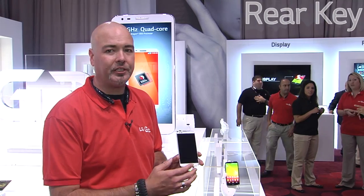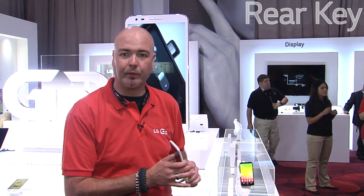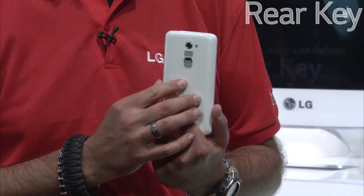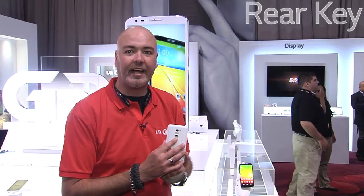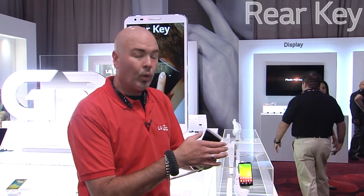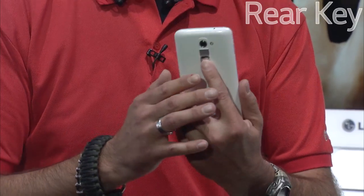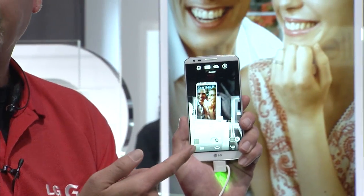With the amazing new LG G2, it's packed full of simple yet functional features for all of our consumers, including the unique new rear-mounted volume and power controls for quick and easy access. It will wake up your display or put it back to sleep with just a double tap on the display. While using the rear key, just press and hold volume down while it's locked and it will immediately launch into camera mode.